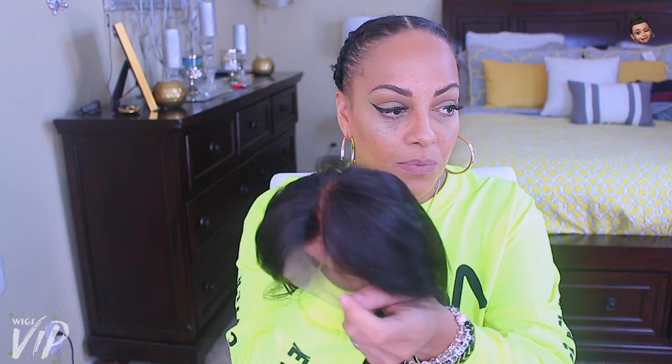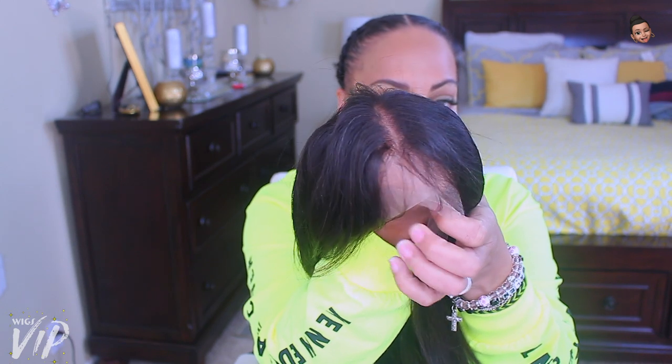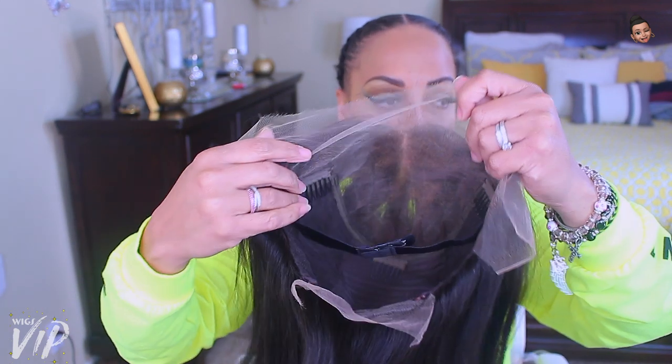This is a single knot 12-inch lace frontal — I do believe it's virgin Brazilian hair and it is straight. I actually got the wig today and all I did was take it out of the box. I did pre-pluck a little bit of the hairline, but other than that I didn't have to do anything.